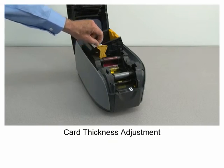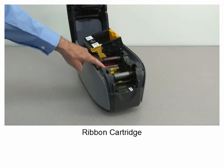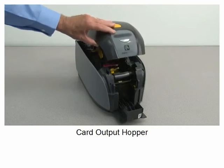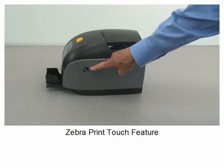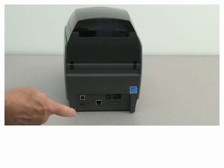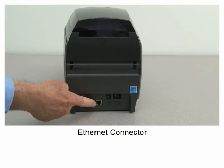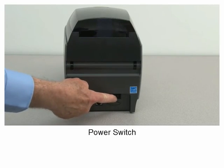Card thickness adjustment, ribbon cartridge, card output hopper, Zebra Print Touch feature, security lock slot, USB connector, ethernet connector, power input socket, power switch.